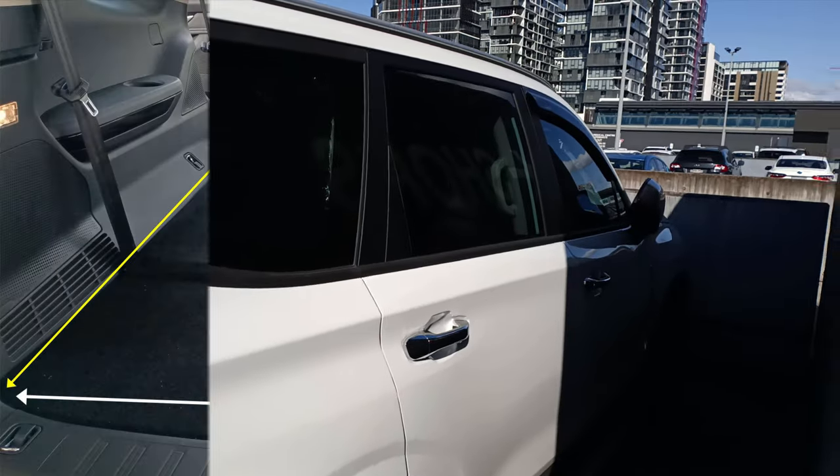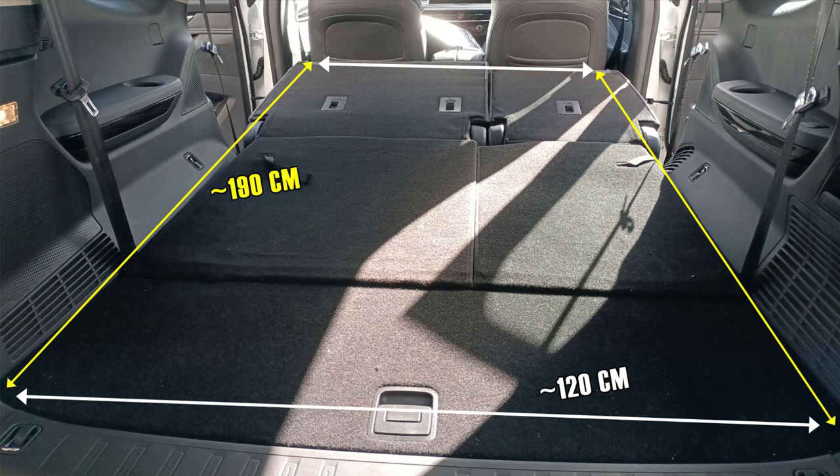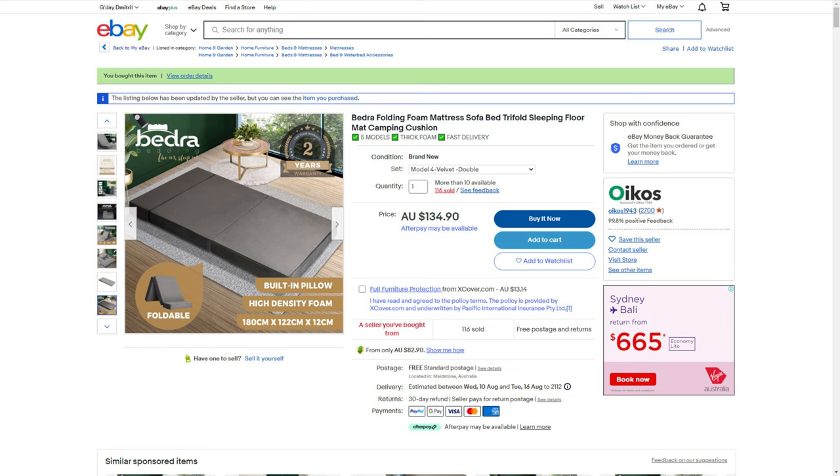The LDV D90 offers roughly 190 by 120 centimetres of relatively flat surface for an improvised bed when you fold down the second and third rows of seats — plenty of space for a large mattress. I suggest buying a folding mattress as close to your vehicle's size as possible. In my case, a double-bed-sized foldable memory foam mattress from eBay was a perfect choice. Quality will depend on what you pay for, and mine cost roughly 135 Australian dollars delivered.